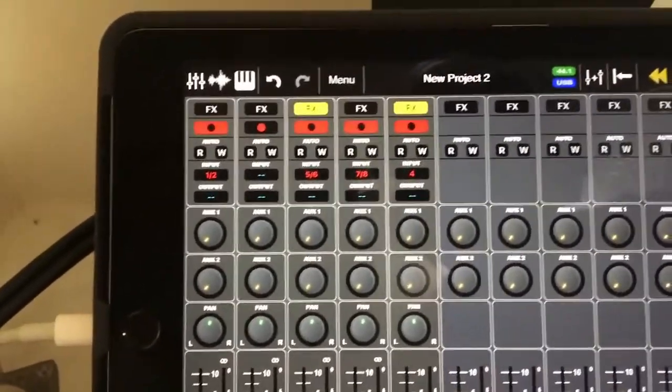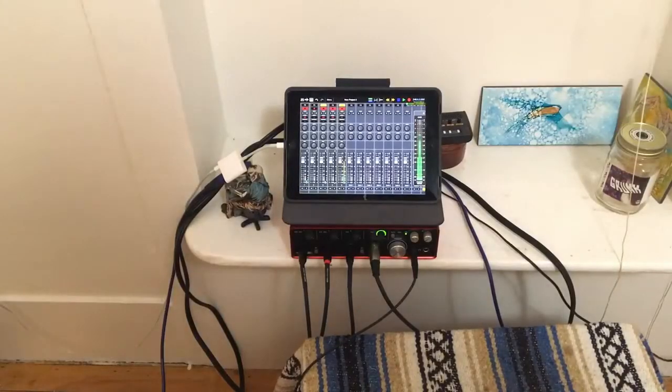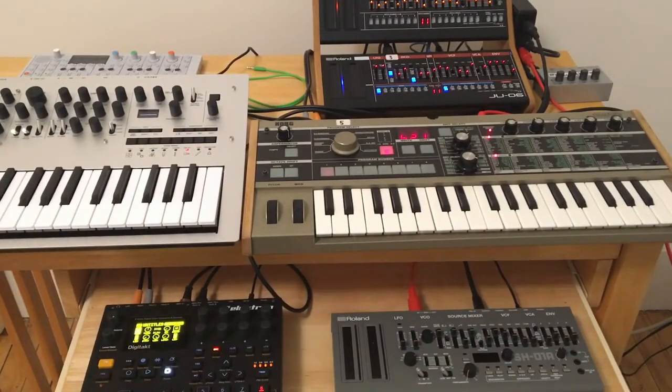ARIA Pro can handle mono and stereo inputs. So, with a nice software like ARIA Pro, a USB interface, and a little adapter that allows USB and power, then you just need a little bit of hardware, and you're recording directly into your iPad at very high quality. I recommend ARIA Pro for recording audio because I feel it records the best quality audio on iOS.